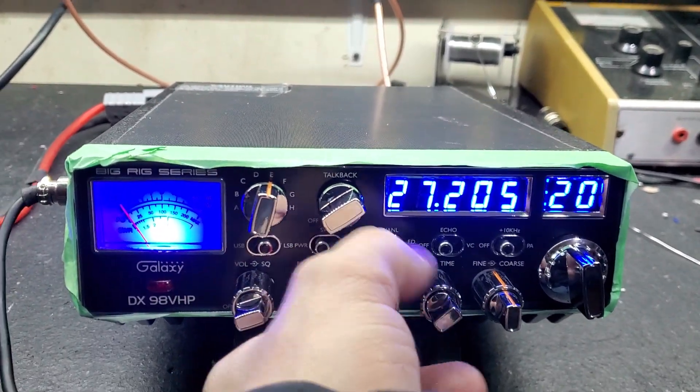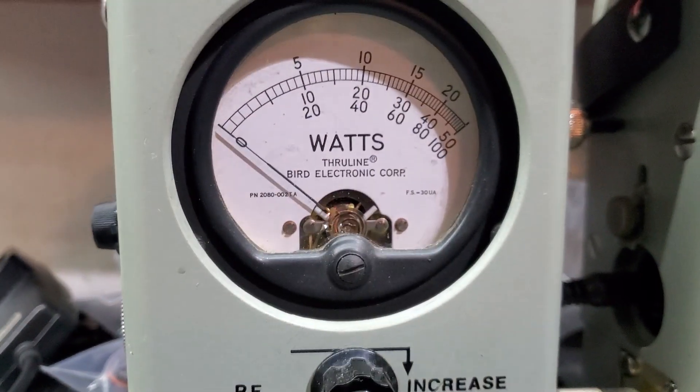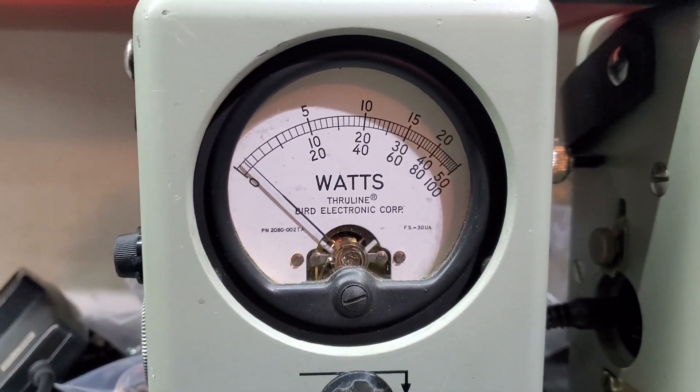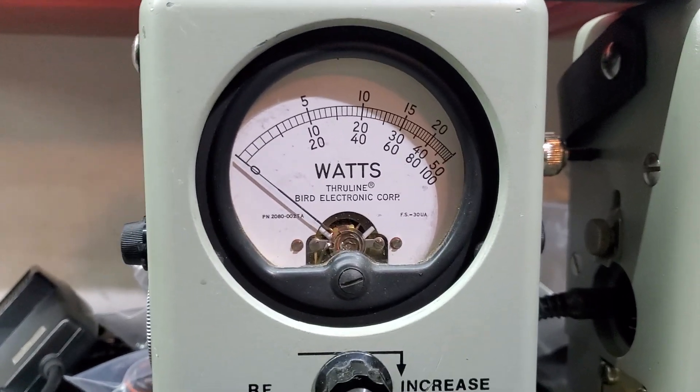RF power all the way down, turning a 50-watt slug. We've got it turned out — it'll turn all the way down to about 5 watts, so it has full adjustability.